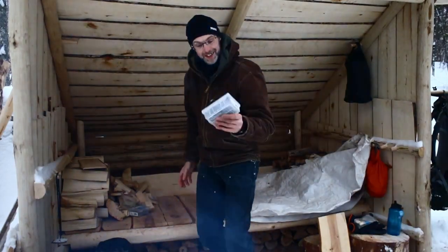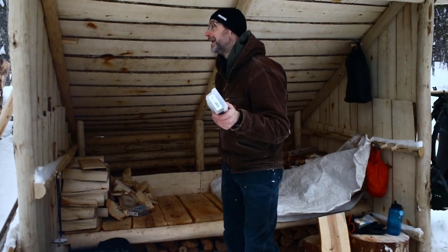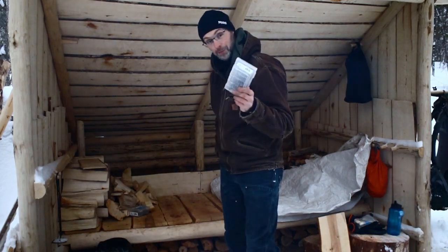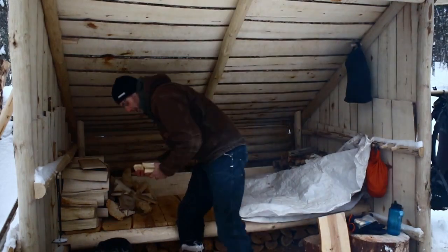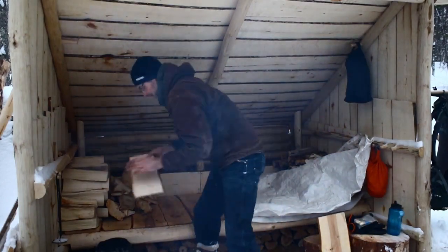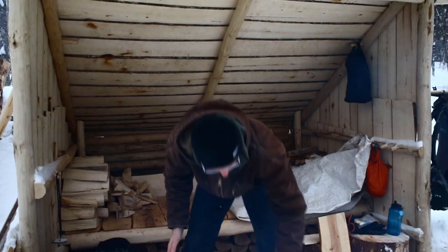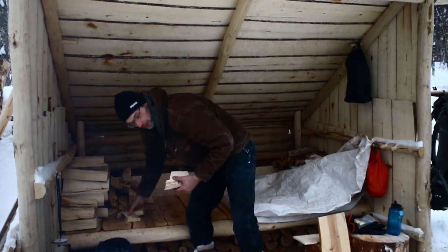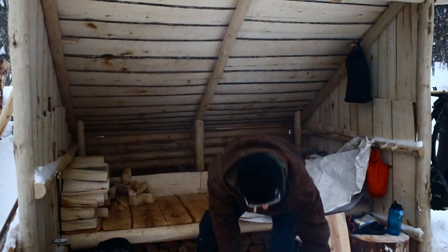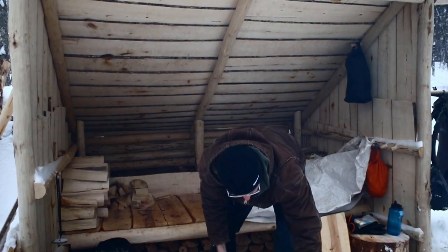Wouldn't you know it - I left some nails here and I'm truly thanking myself for that. Got all these leftover wood chunks I can burn too, which is great - freebies really. Completely forgot about this. This also means I don't have to dig into my wood stores as much until tonight, which means I'll have more for another day. Procurement of wood will be a little more difficult through the winter.